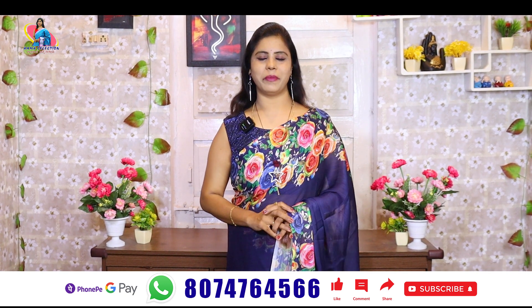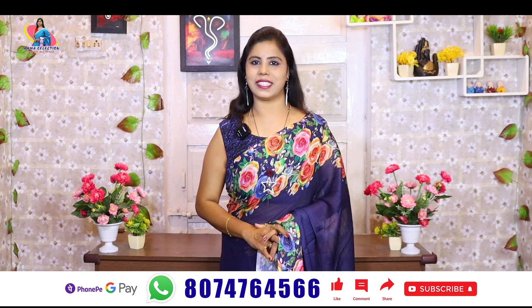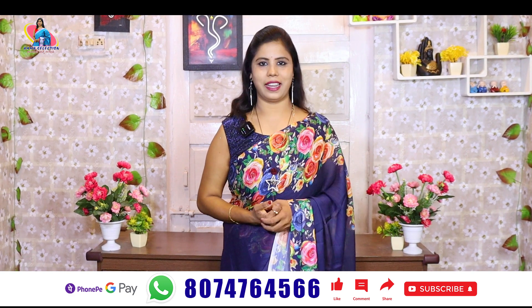So in this episode, I am going to show you some beautiful catalog saris — nice branded catalog saris and nice designer saris.